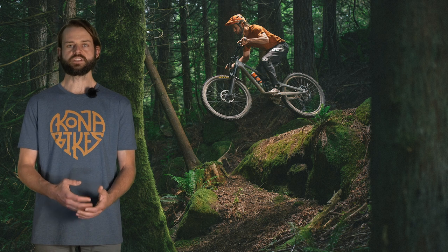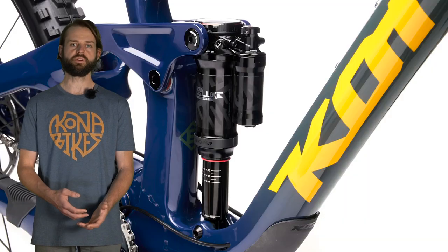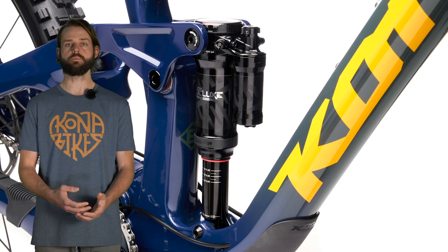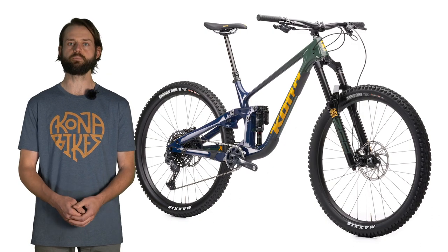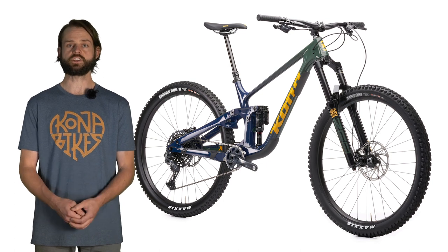This bike is designed specifically with the climb switch in mind, so if you're building up a frame only, we'd encourage you to purchase a shock with a climb switch. The bike has tons of traction while climbing technical singletrack in the open position, but for long fire road climbs the climb switch is going to be your friend — it does a lot to support you while climbing a long sustained grade. On technical singletrack there are gobs of traction from the rear suspension in the open position.